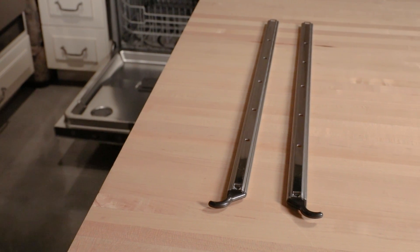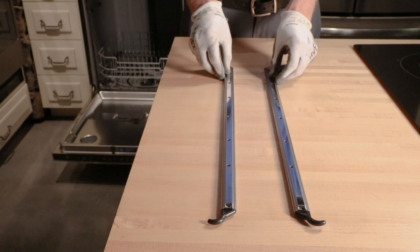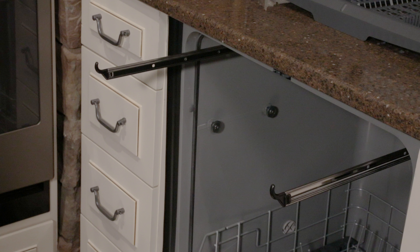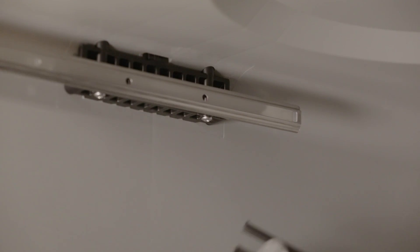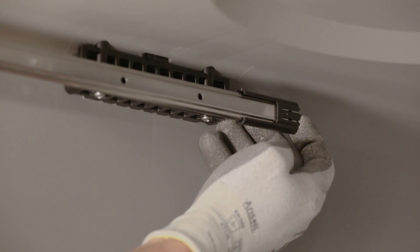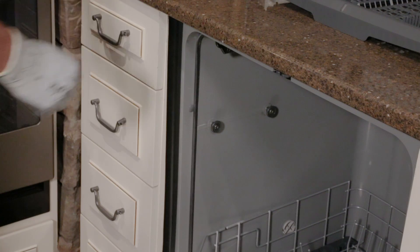You will notice that you have two rack rails. One rail is designated for the right side and the other for the left. Make sure you are using the correct rail on the correct side. To avoid confusion, keep in mind that both front end hooks must point upwards. Install the rail by simply sliding it onto both rack mount rollers. Once the rail is in place, attach the end cap by snapping it on the back of the rail. Repeat this step with the other rail on the opposite side.